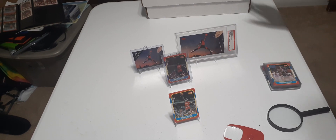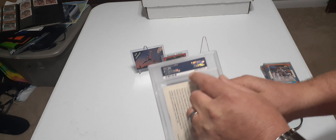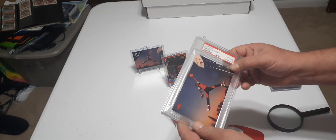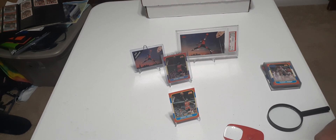I keep all my Jordans in my Jordan box — I have some autographs in there too, which I'll show you guys later. I also have a binder of reprints to help educate my friends when they're buying these cards off the internet. Even now they're making fake grades, so on the back of every PSA or Beckett card there's a registration number — call them or look it up online to verify the card is registered before you make any big purchases.